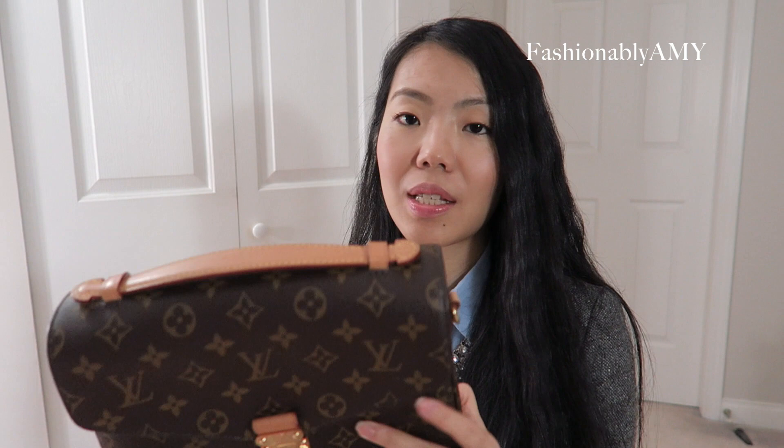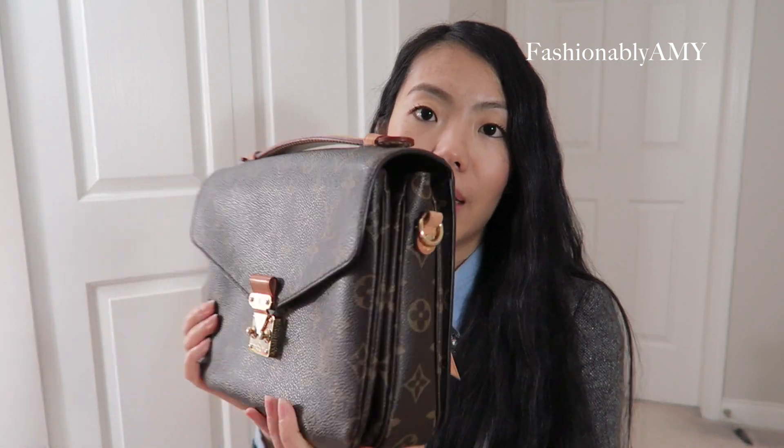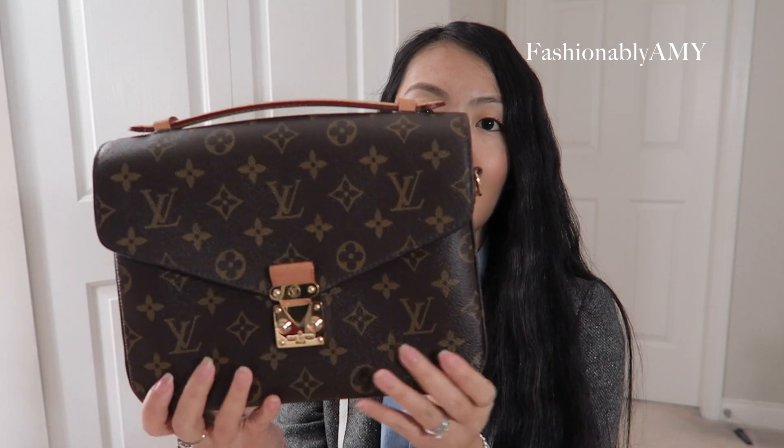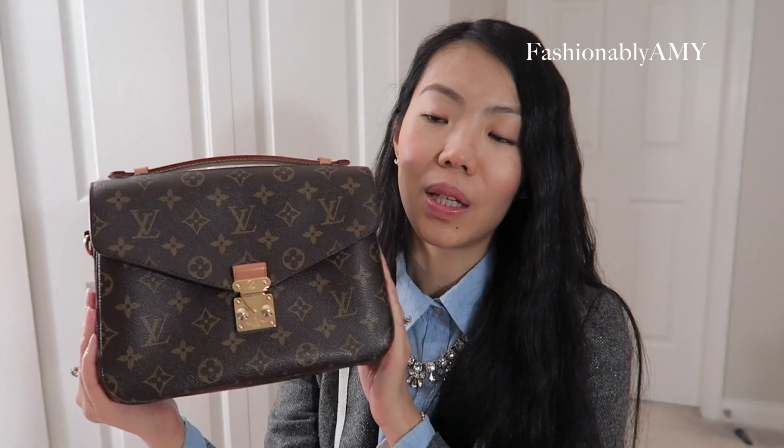For those who are new to my channel, I have the oldest or original version of the Pochette Métis. You'll notice it's slightly boxier, a little bit stiffer, and retains its shape a little bit better — as I'm doing this, it's not bulging out or anything, and I really like that feature about my bag.